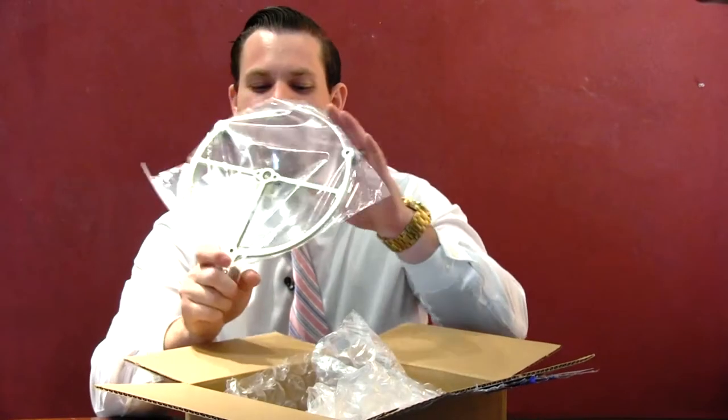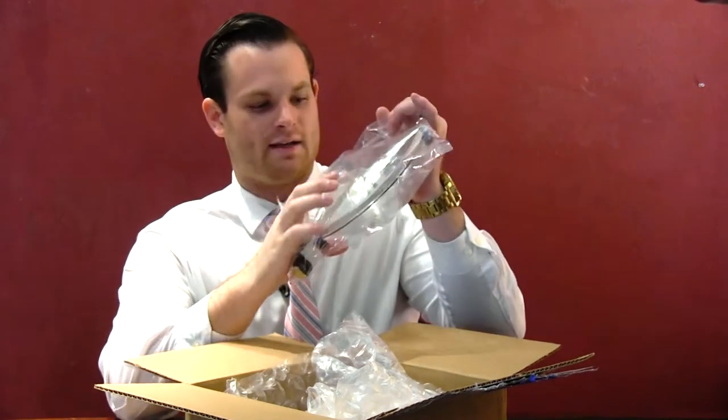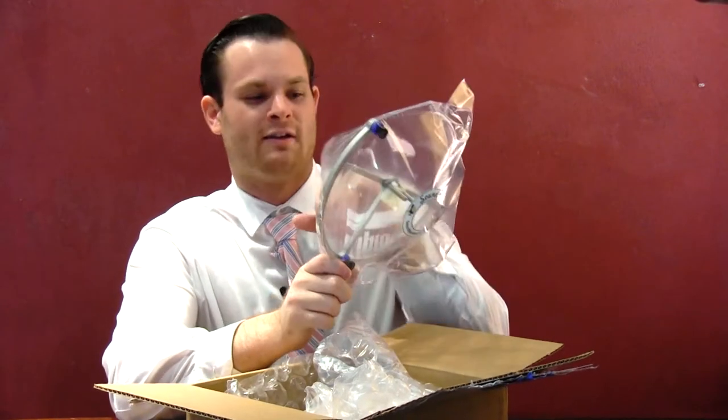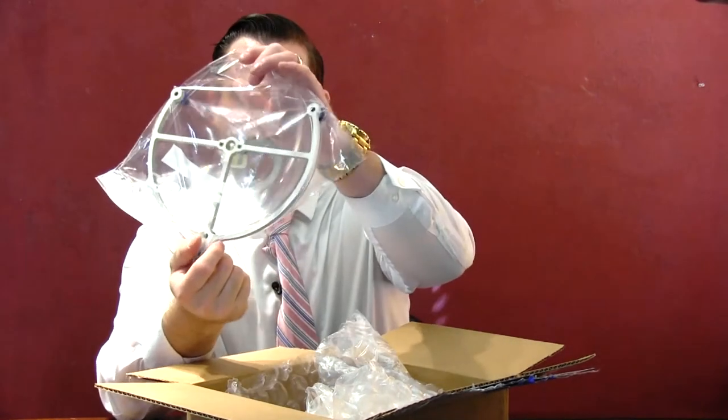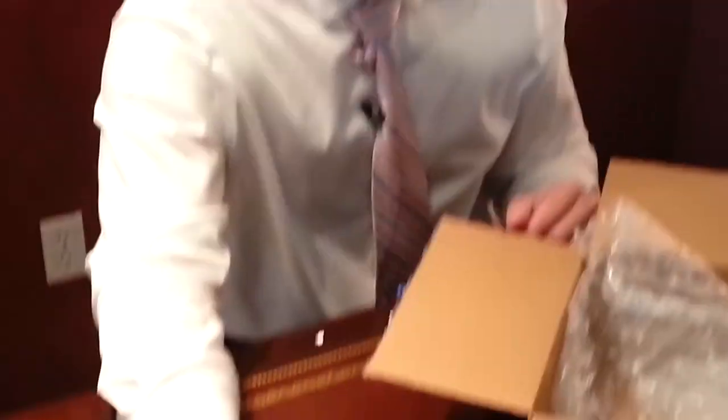I also noticed just from a preliminary viewing that the microphone clip right here is actually a lot easier. Before there were two clasps that had to come over on each other, and here it actually looks like the microphone just rests right on top. That's also a new development which I think is extremely useful and probably will help.